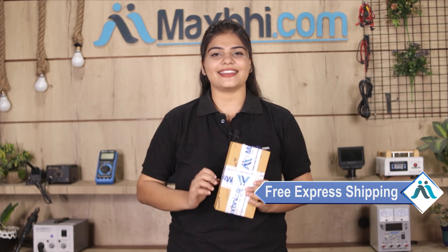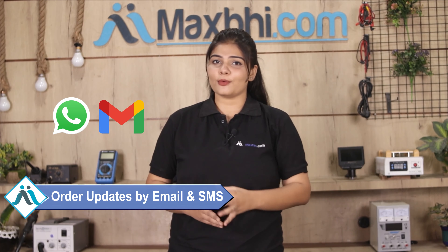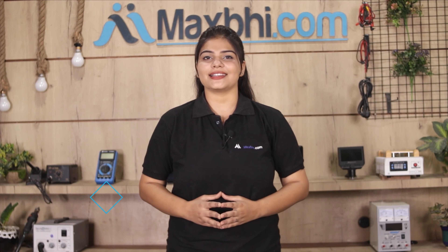And yes, shipping is free, so you just have to pay for the product and nothing else. Your order status will be sent to your email or phone so you can track your order.